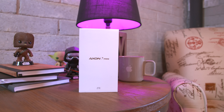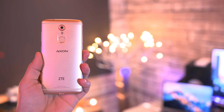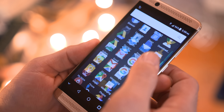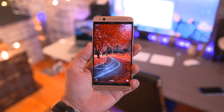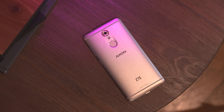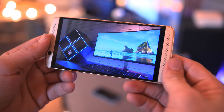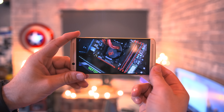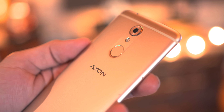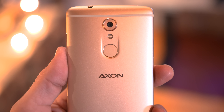Here we have the Axon 7 Mini, and this phone is actually pretty special. It retails for $299, has a 5.2-inch 1080p AMOLED display so it looks very sharp with nice colors, 3 gigabytes of RAM, and 32 gigabytes of internal storage with micro SD expansion. What really makes this phone shine are the dual front-facing speakers, which sound incredible and blow most other phones out of the water. There's also a 16 megapixel camera on the back, a fingerprint scanner below that, and it's all powered by a 2700 milliamp-hour battery.